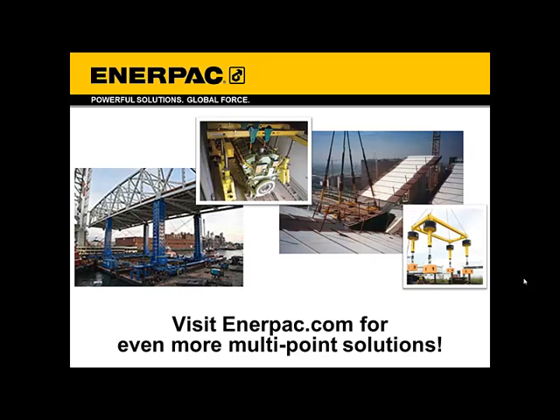That is it. I really want to thank you for joining us today — thank you for viewing this Distributor Sales Training. Enerpac offers even more advanced solutions for multipoint lifting than what we covered here, some of which you can see pictured on this slide. For more information on those or on the systems we covered today, please visit enerpac.com and follow us on YouTube, LinkedIn, and Facebook for more ideas on how to apply these systems.